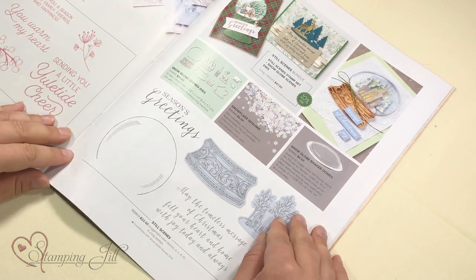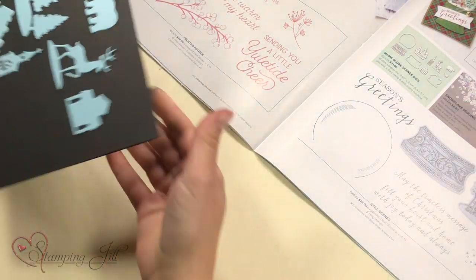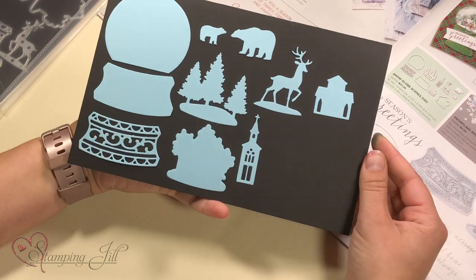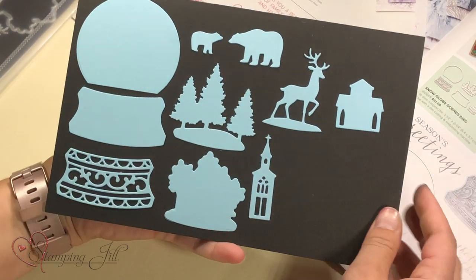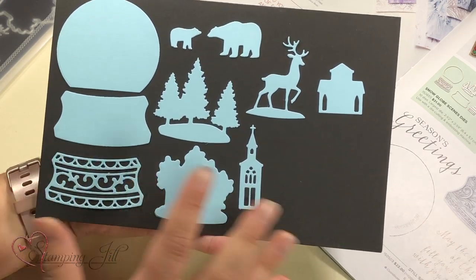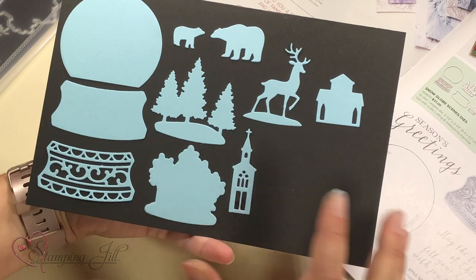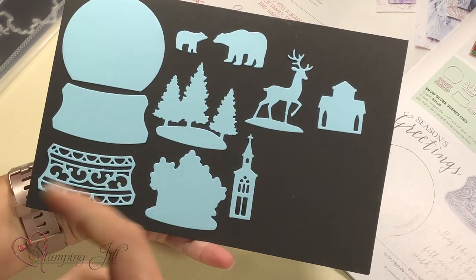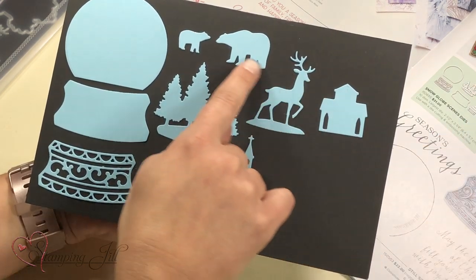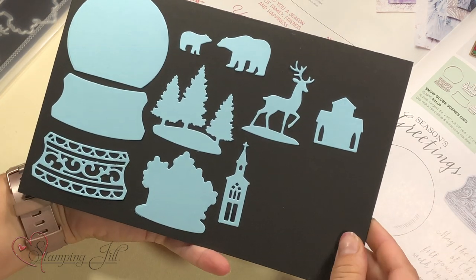I'm throwing her under the bus a little bit, so we'll see if I converted her or not. Let me show you the dies — I did one of these sheets up so you could see what the dies look like when they cut out. You have the little snow globe here and then two different bases — one that's more detail-y. These dies cut out so fantastically, they really just come right off. And then you have all these cute little insides of the globe that you can use, so it's a really fun little set.